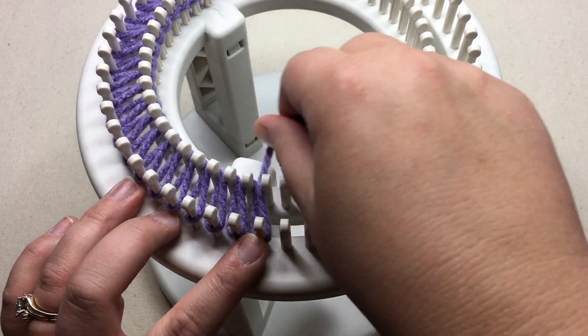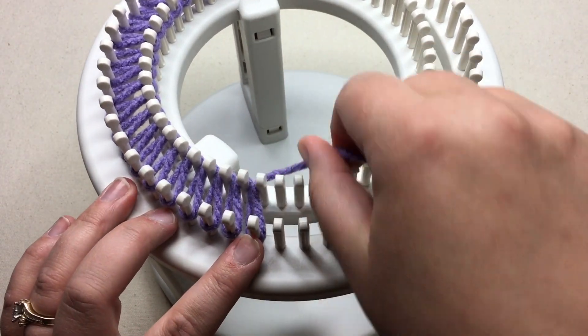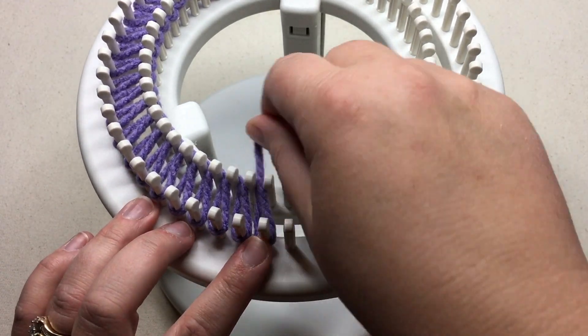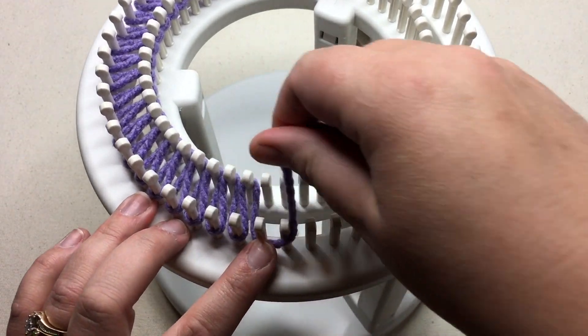Normally I go around twice to cast on, but because of the brioche stitch, it goes on really nicely if we just put the one layer of the first color. So this is our main color that we're casting on with.